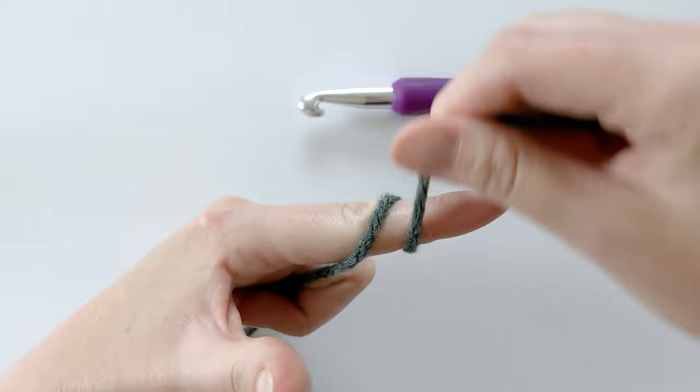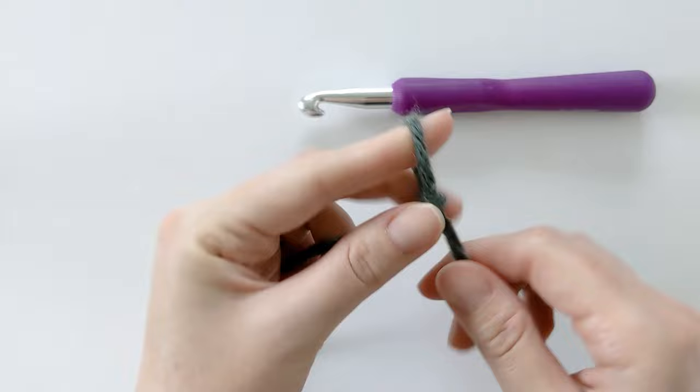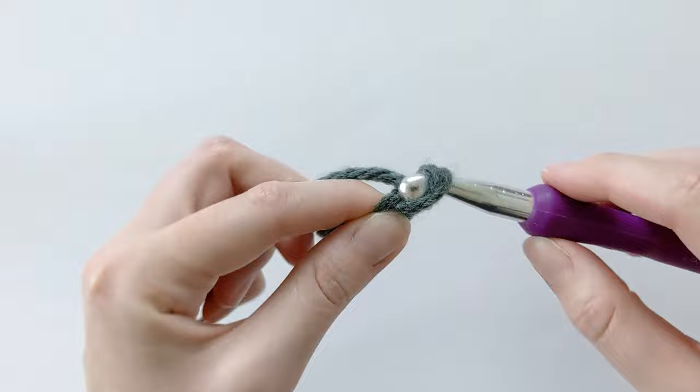To make a slip knot, you just want to wrap the yarn around twice over your finger, then pull this loop over and then pull the other loop over your whole finger, and then just pull and you should have a slip knot. Then insert your hook into the loop and chain 20.